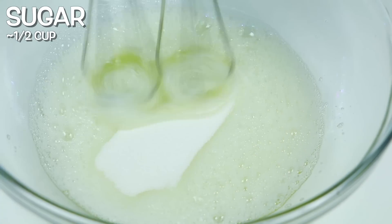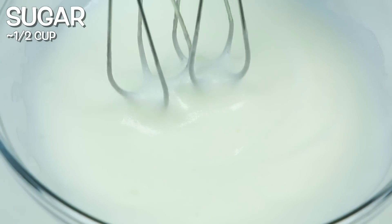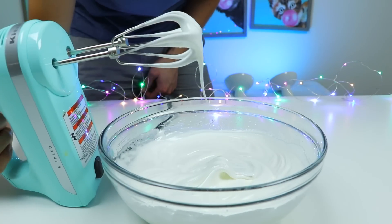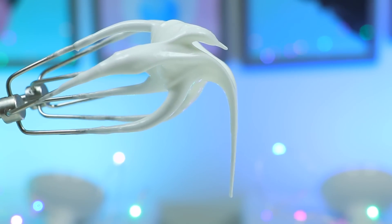Who can resist sugar? We need to mix until the meringue is slightly firm. Let's do a check — yep, that looks slightly firm to me. Actually, I have no idea what I'm doing. Just kidding, this is slightly firm.